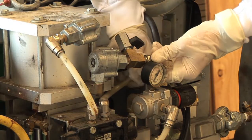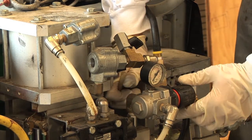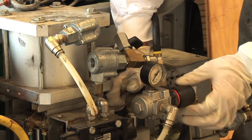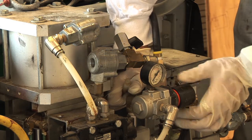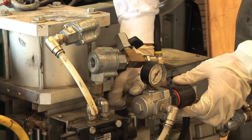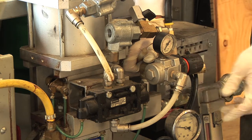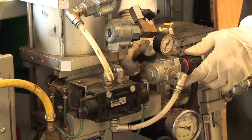Retract the proportioning pumps by removing one end of the opaque hose leading to the bottom of the air motor. Turn up the air regulator on the Predator until the pumps have retracted and air is blowing out of the opaque hose. Turn the air regulator to zero and reconnect the opaque hose to the air motor.